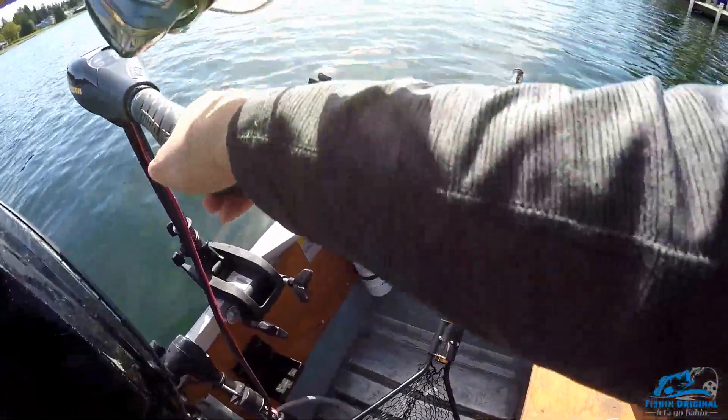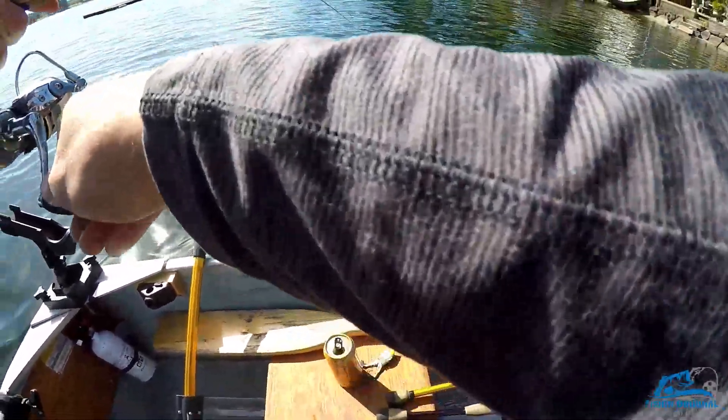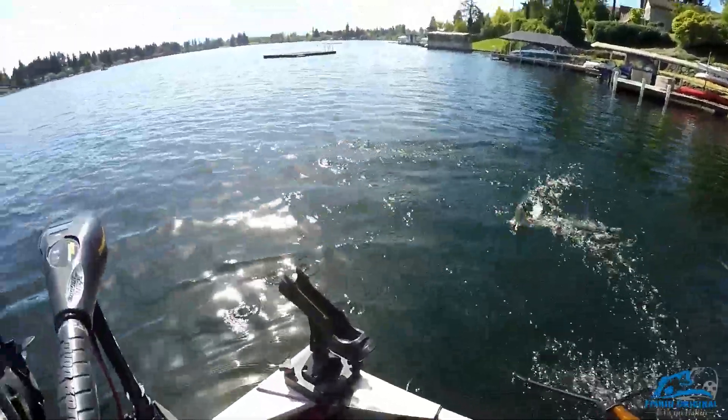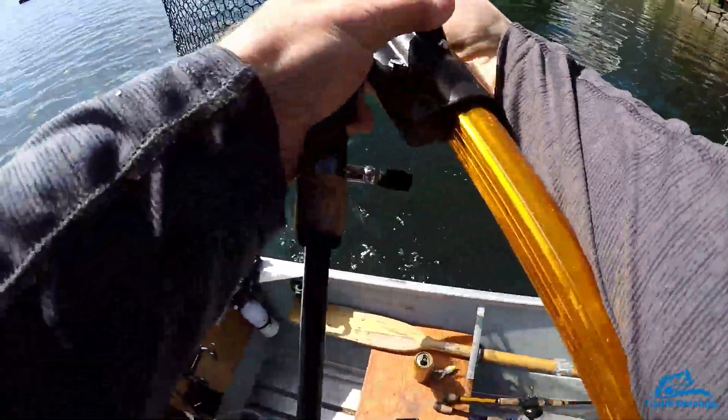It's not as big as the first one, but where's my net? I'm standing on it. Oh yeah, that's a nice smallmouth — about a three pounder.